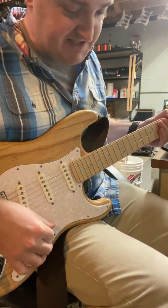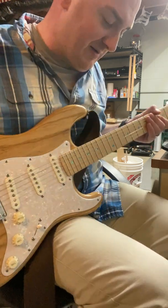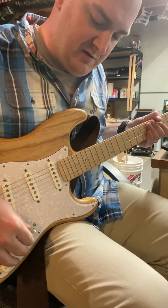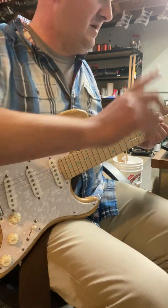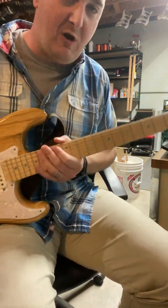So here's 60 cycle hum. Position four — noiseless, just a little bit of hum. I can put some gain on it: tube screamer into clean boost. You can hear it a little bit, and you can really hear it whenever I put it in the neck position. Now we're going to get a guitar with some humbuckers in it.